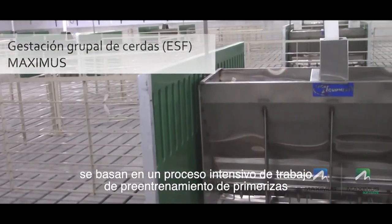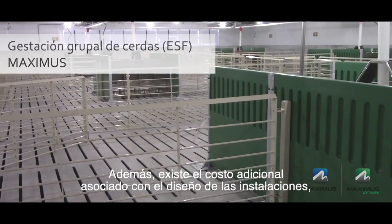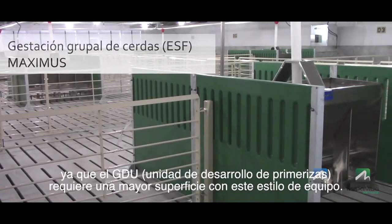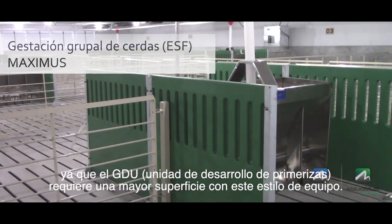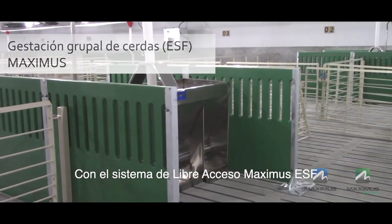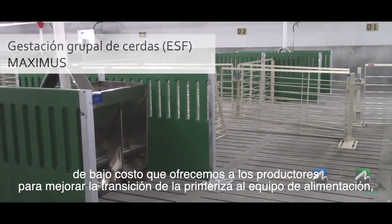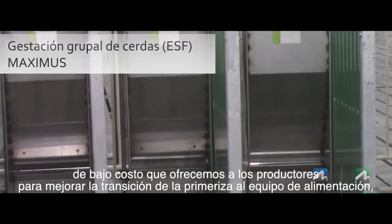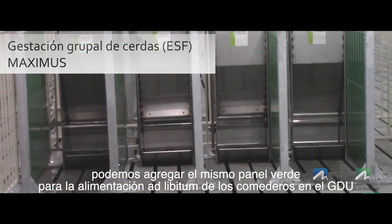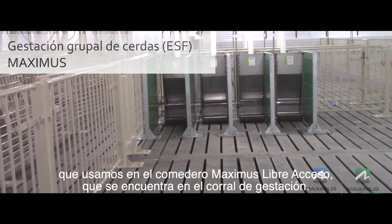Almost all conventional electronic sow feeding equipment relies heavily on a labour-intensive process of gilt pre-training as an important part of making the system successful. In addition, there is also the added cost associated with building design, as more square footage is required in the GDU per pig with this style of equipment. With Maximus Free Access ESF, the gilts learn the system on their own. One low-cost simple option offered to producers to help transition gilts to the feeding equipment is to add the same green panels to ad-lib feeders in the GDU that are used on the Maximus Free Access feeder in the gestation pen.